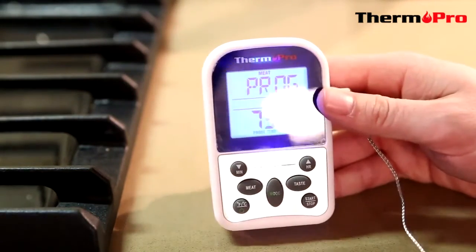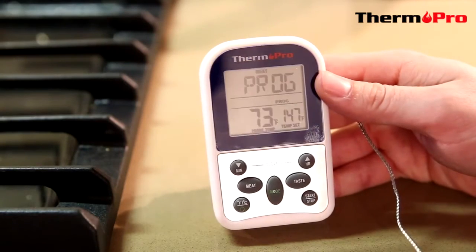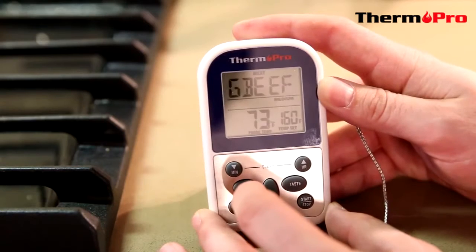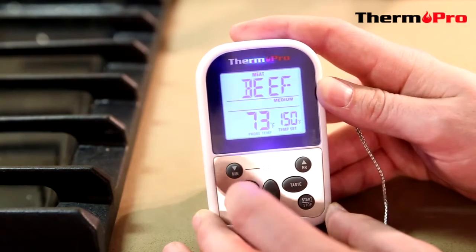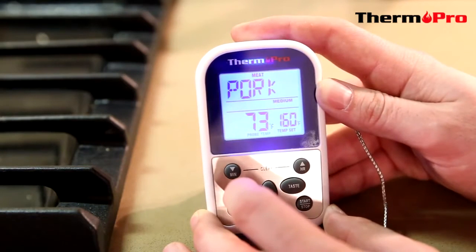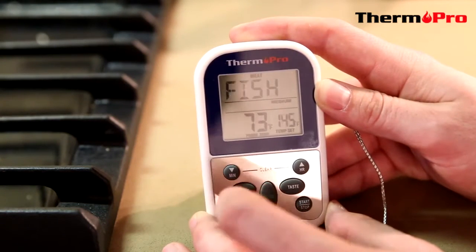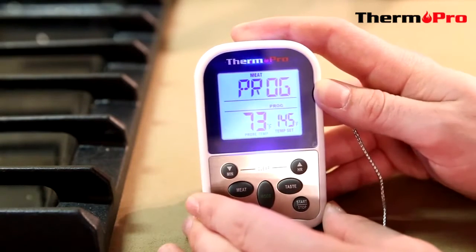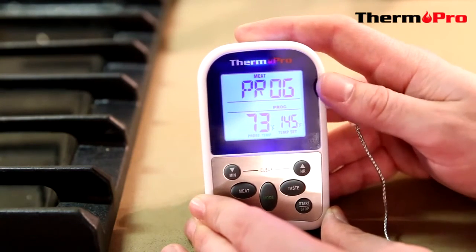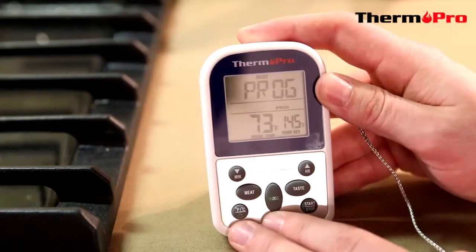The TP10 can also switch through pre-programmed meat temperatures by pressing the meat button. We have ground beef, ground poultry, beef, veal, chicken, pork, poultry, lamb, fish, and then back to your own programming.